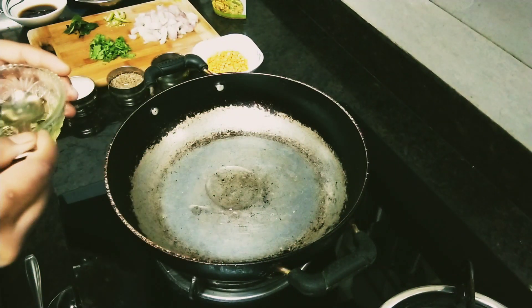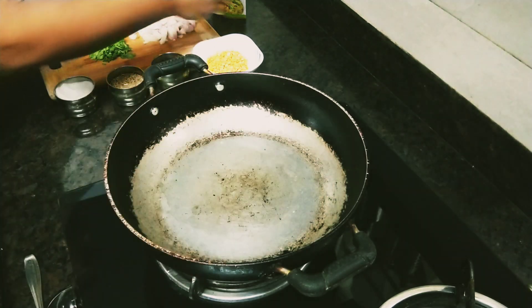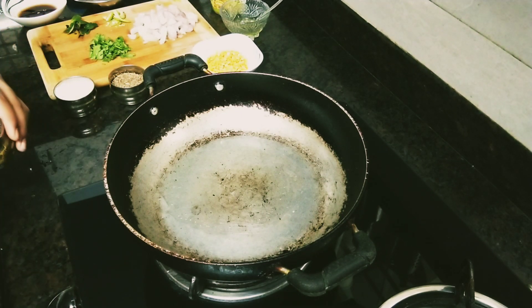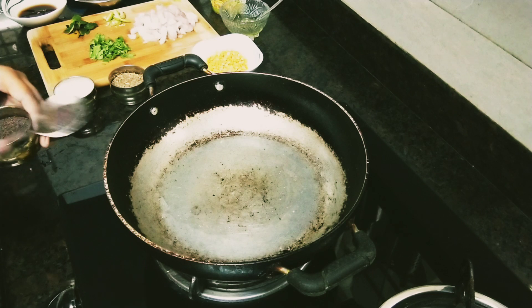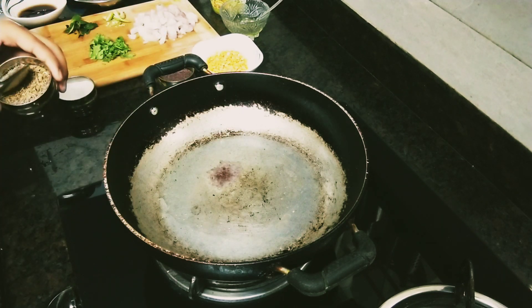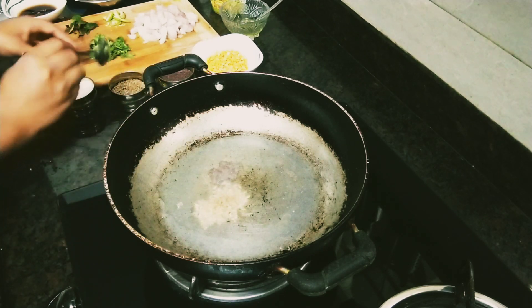When you want to make the rice, take a pot and add 5 tbsp of the sauce, like this, and add 1 tsp of salt and a half tsp of the sauce. Pour into the pot and stir, in a very simple way.